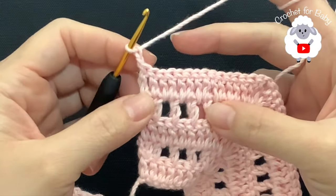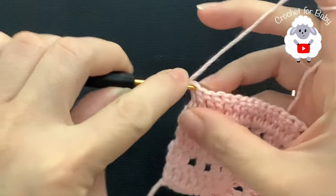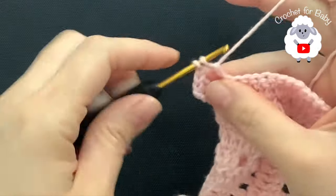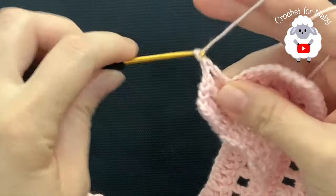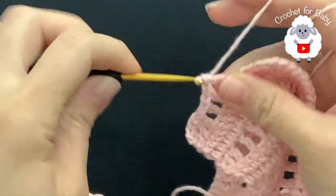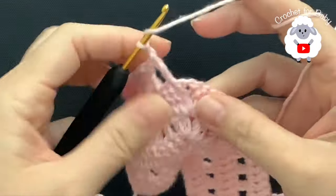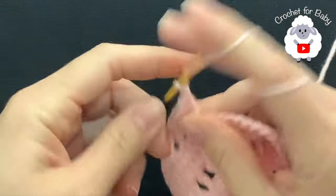Now for the sixth row chain two and turn. In this row we're going to do the same thing we did for the fourth row. Beginning into the first two double crochets make a double crochet on each — one and two. Chain one, skip one, into the next make a double crochet. Chain one, skip one, into the next double crochet. Continue like this until the first corner. Here's the corner — skip the last double crochet, make sure you chain one, and inside this chain one space make your fan.